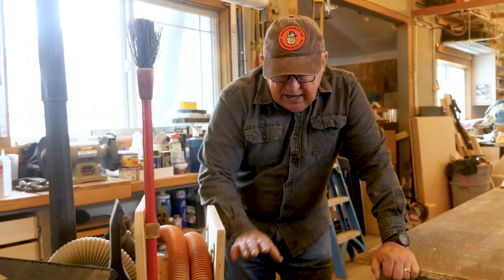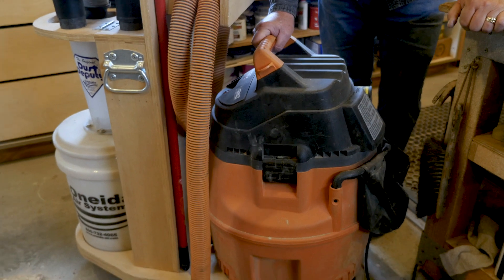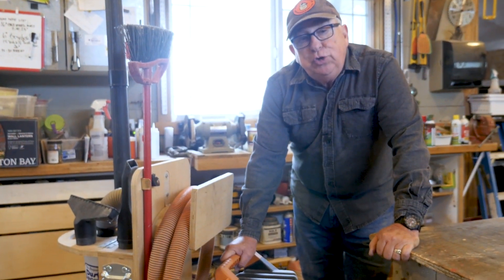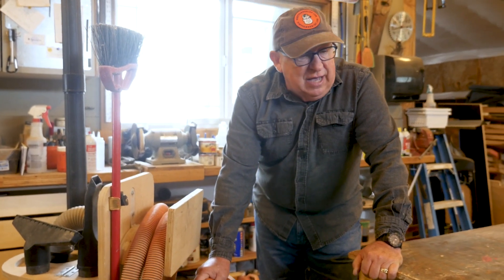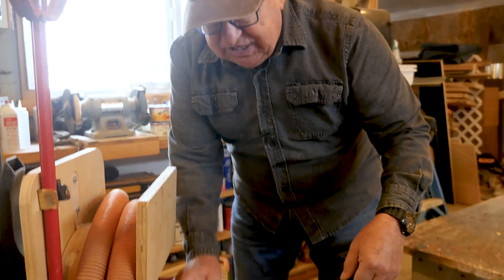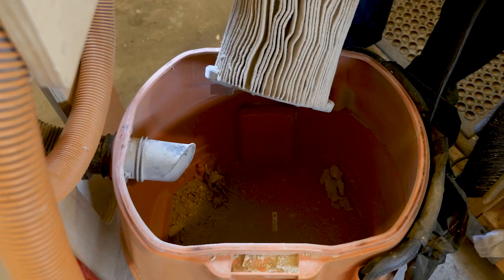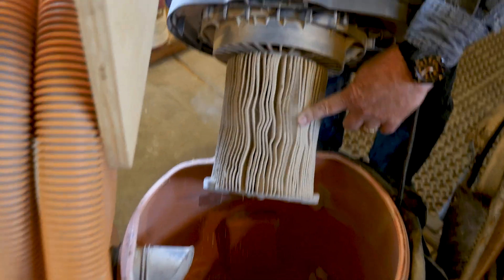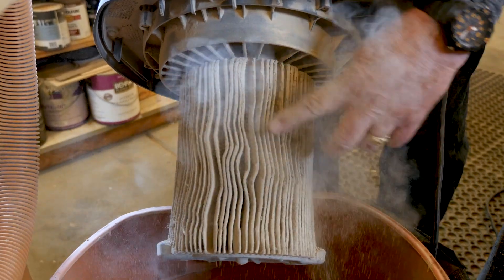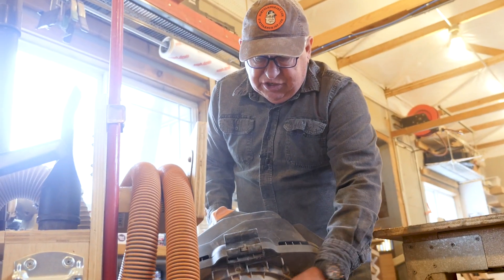Now we're going to show you how this works. This shop vac on this fixture has been in place — the last time I cleaned it out was about two years ago — and I've used it for a lot of vacuuming up of wood chips, sawdust, and just general shop debris, all sorts of things. So let's see how much of that made it through to the canister inside after going through the cyclone. Well, let's take a look. That's it, my friends — that's all that's gotten through. And you can see the filter has gotten a lot of fine dust, but it's still usable. Two years of use and this is as dirty as the filter is.